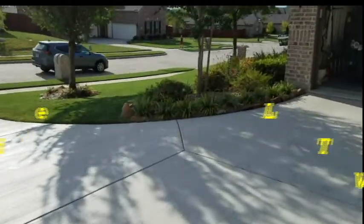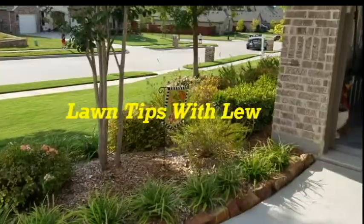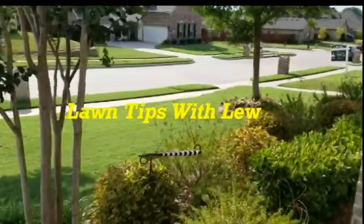Welcome to Lawn Tips with Lou. We're into October, and October is a month of transition. The days are getting shorter, the nights are getting cooler, and the grass starts to slow down in its growth.